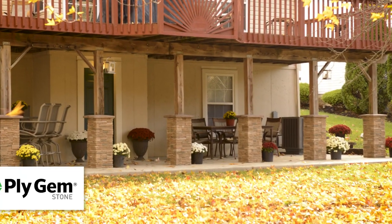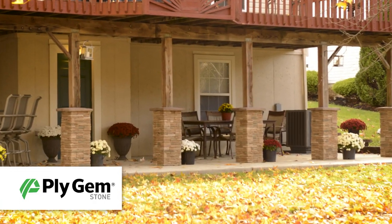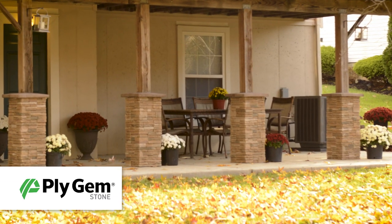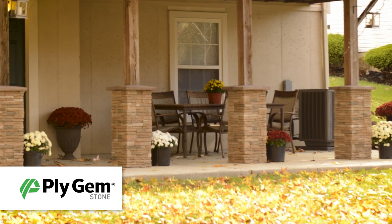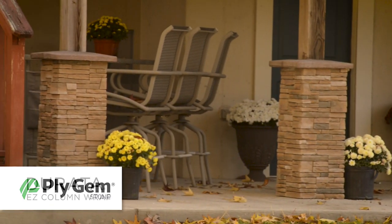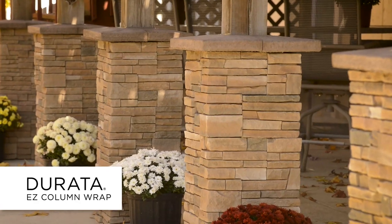As design coupled with ease of installation becomes a big part of what customers are demanding, Plygem Building Products continues to develop and innovate. Plygem Stone, a leader in manufactured stone, is introducing Durata Easy Column Wrap.